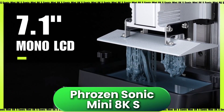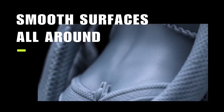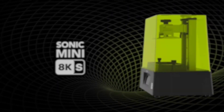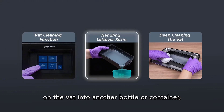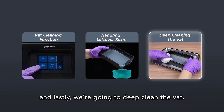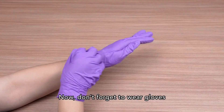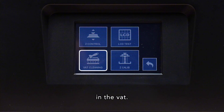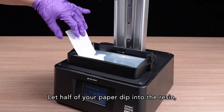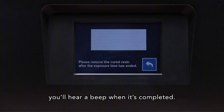Moving into compact territory, let's talk about the Phrozen Sonic Mini 8KS. Don't let the size fool you — this little guy packs serious resolution. It comes with a 7.1-inch 8K monochrome LCD offering a 22 micron XY resolution, putting it right alongside the big players in terms of detail. But unlike larger models, the Mini 8KS has a much smaller footprint with a build volume of 165x71x170mm, making it ideal for people working in tight spaces or printing small, highly detailed items like jewelry, tabletop figures, or dental pieces. It's affordable, doesn't hog your workspace, and can still outperform some much larger printers in detail.